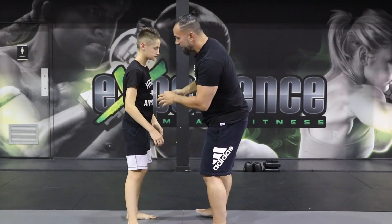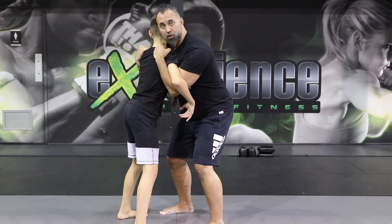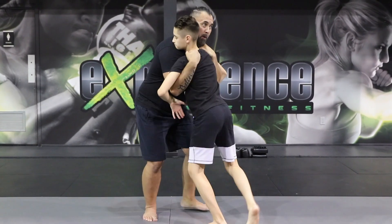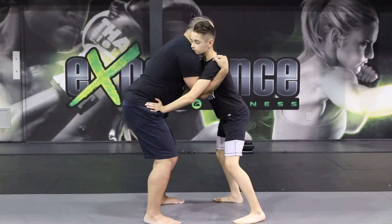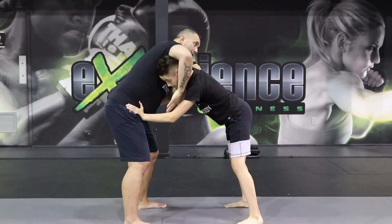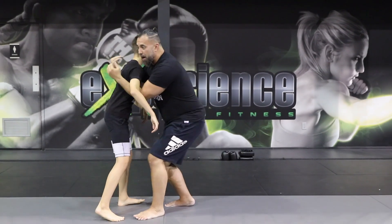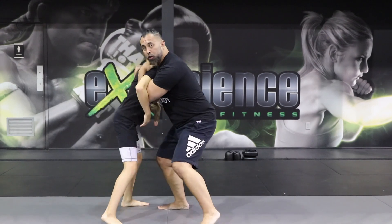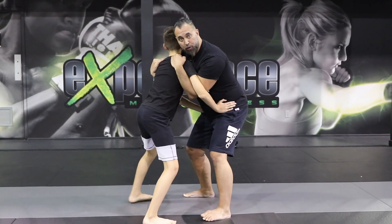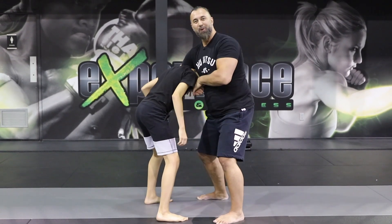One more situation might be this: we're tangled up and I'm in a clinching position with double underhooks. But now the person will start to frame and push my hips away, and I'm losing control. So from here, I let go of one, wrap it here, bring it tight, and I'm back to the same choke we just did. As you're clinched up trying to control the opponent, he's very aggressive and starts to fight out. Take it out, bring it down, back into the same choke we did from the beginning.